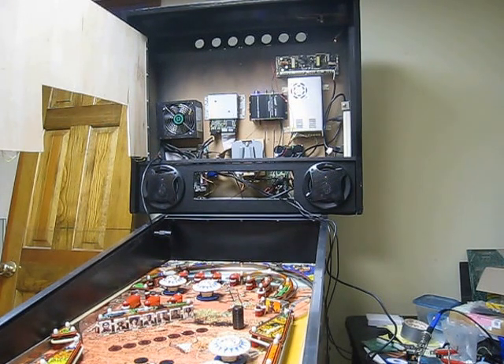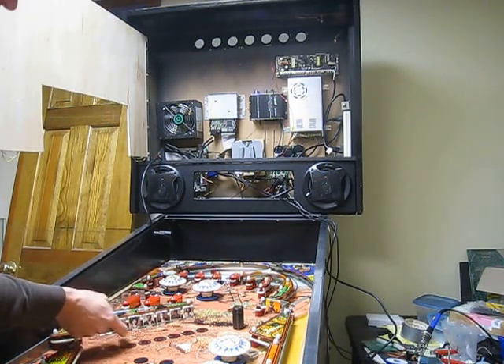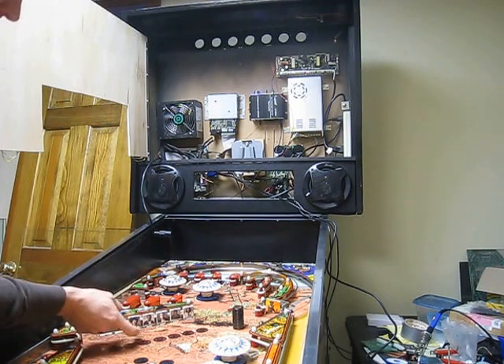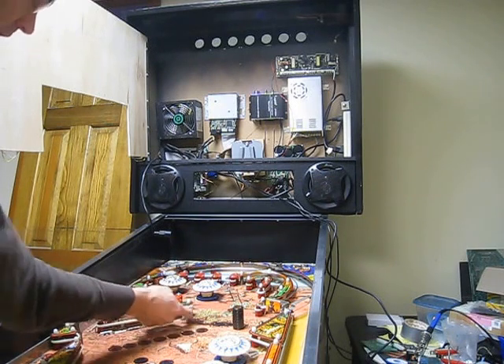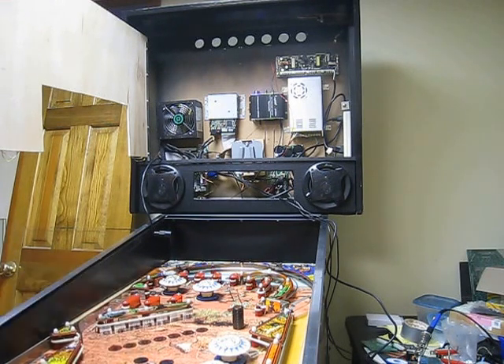Right now I have the 48-volt power supply up there — you can see that up at the top right — and I'm going to trigger the drop targets. If I trigger a couple of them they seem to reset pretty good. But if all of the drop targets are down and I try to reset them, it doesn't work very well.